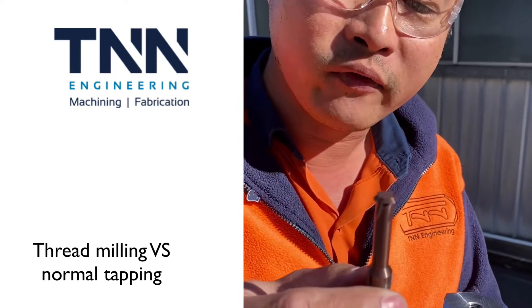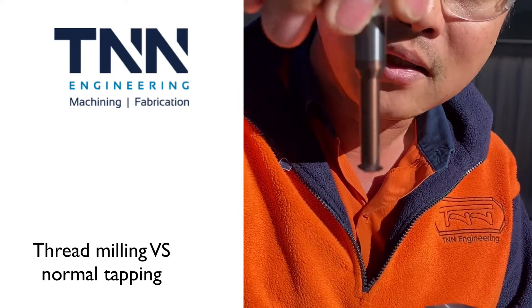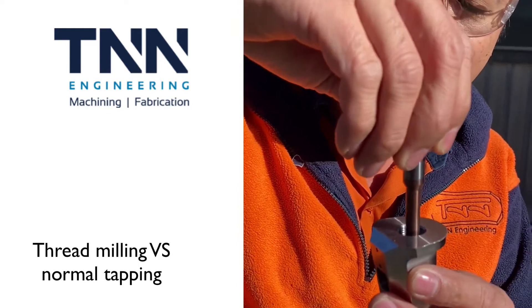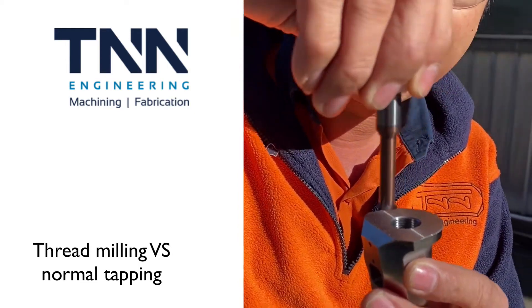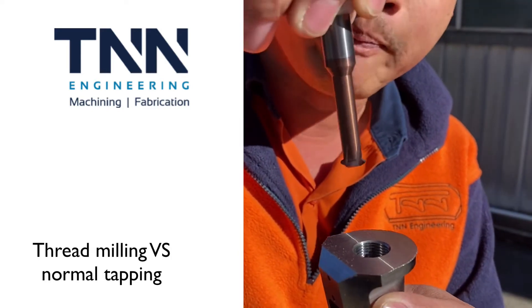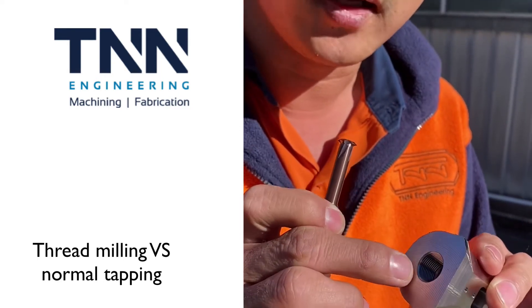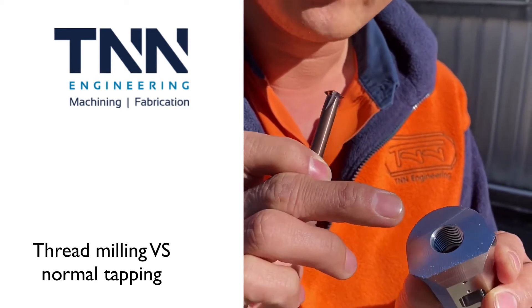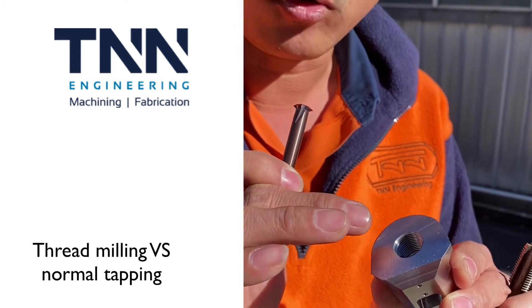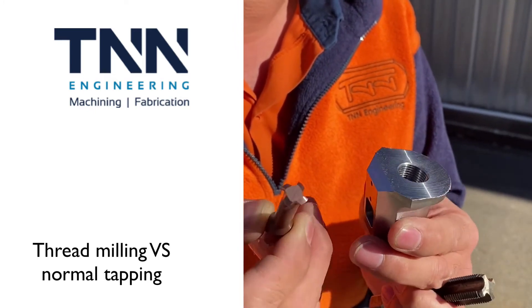Now thread milling — another way of forming a thread — you spin this at high speed, then you go down in the hole and you helically interpolate and spiral yourself back out of that hole, and that cuts the thread. The advantage of that is you're only cutting one tooth at a time, which gives you much more control over the thread. We can control the size and also the finish, so overall we get a much better product and a more reliable process.